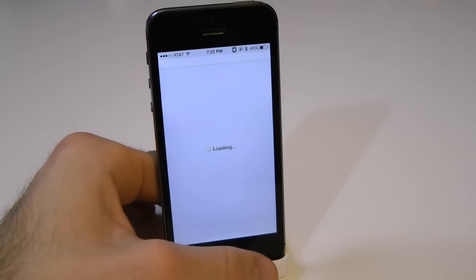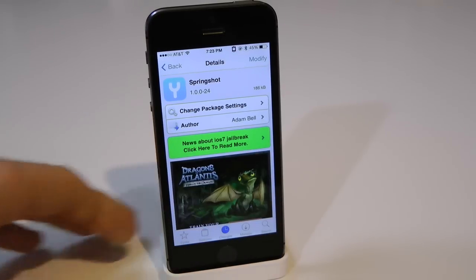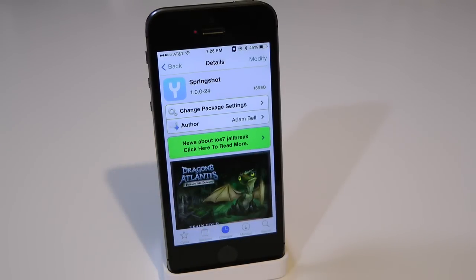You guys can find this one for free underneath the BigBoss repo — SpringShot. If you guys did enjoy this video, go ahead and make sure to subscribe to the YouTube channel, give this video a big thumbs up, drop off your comments down below, and follow us on Facebook, Twitter, Google+, and Instagram. All of those links are down below in the video description.